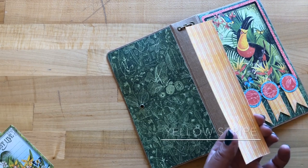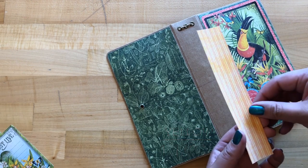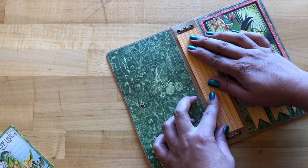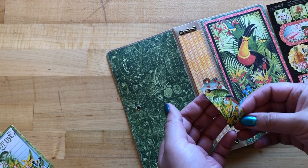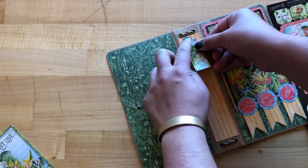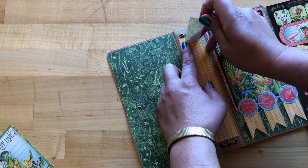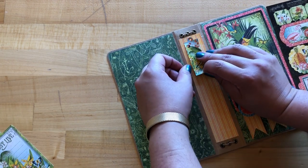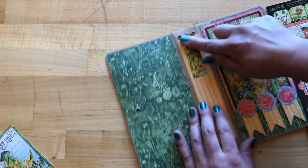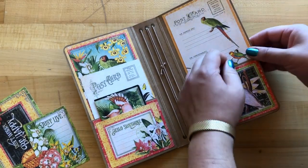Step five: we are going to be doing the spine. We've cut our yellow stripe paper with our stripes going vertically to one and a half by seven and a quarter, and this is just going to go perfectly in the middle on our spine. From our stickers we're taking this cute little parrot tag sticker and it's going to go right in the center of our spine towards the top, making sure it lays down straight and we can adhere that down.